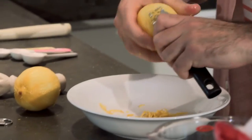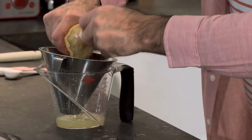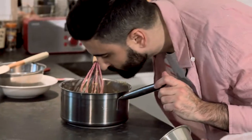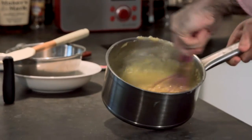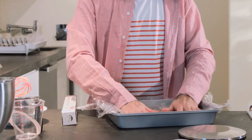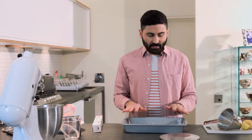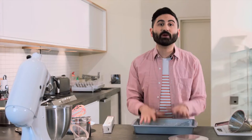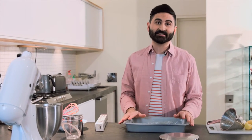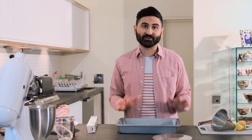To make the custard lovely and lemony, stir in the zest of two lemons, 80 ml of fresh lemon juice, and 30 grams of unsalted butter to make it glossy. Mix it together well, then cover with cling film. Spread the warm custard into a tray to help it cool more quickly. The trick is to make sure the cling film presses directly onto the surface of the custard — that prevents a skin from forming as it cools. Let it cool to room temperature and don't stir it anymore.